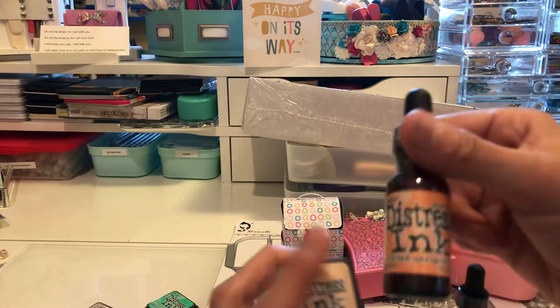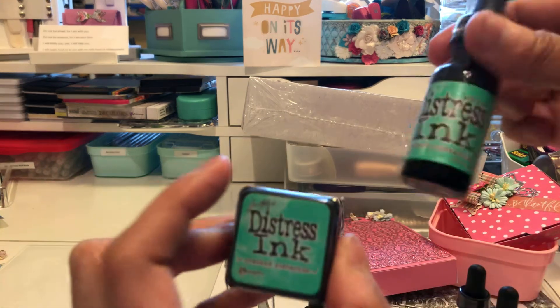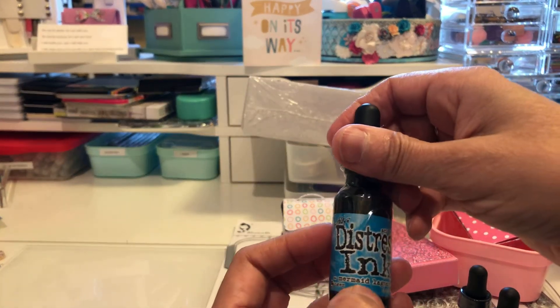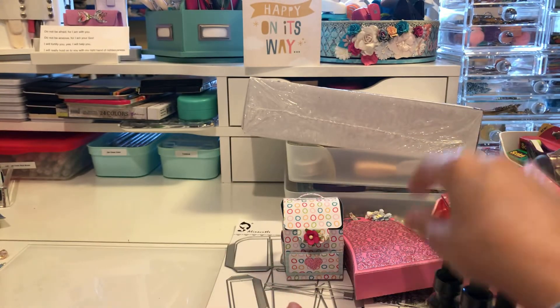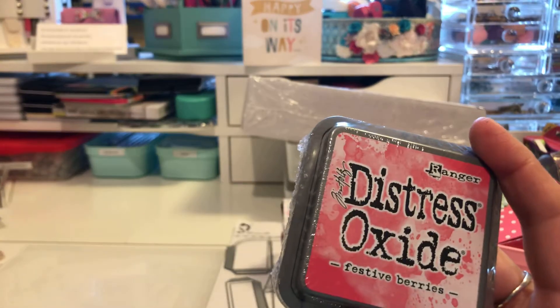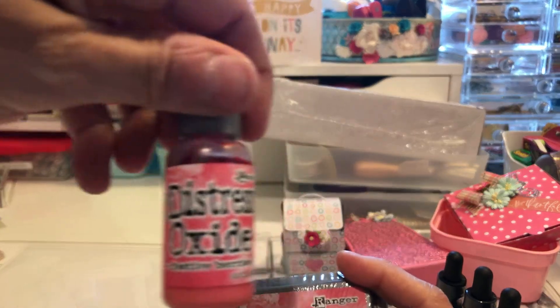Then I got the re-inker for Cracked Pistachio, and then Milled Lavender - there's the re-inker for that one. I thought I had the distress ink for Mermaid Lagoon but I don't, so now I need to get that. For my distress oxides I also got re-inkers - I have Festive Berries and there's the re-inker for that one.